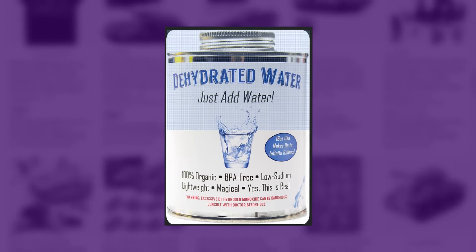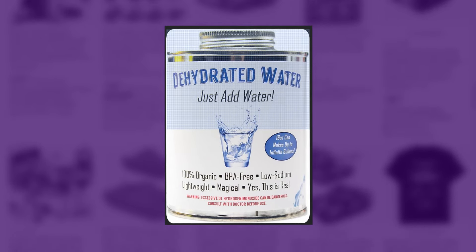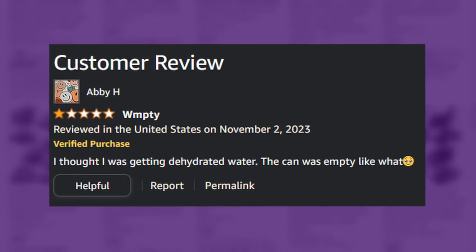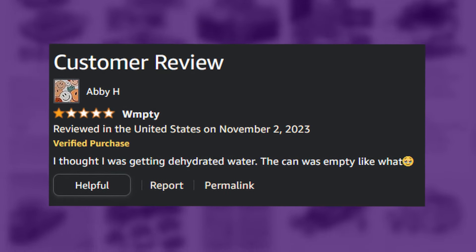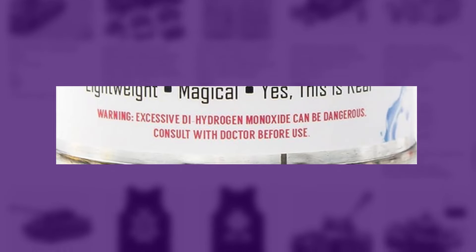One full pack will last you about 10 years. It literally is. I don't know what they put in those zero-sugar gummy bears. It's the diuretic — uranium ore, that's what they put in it. It says dehydrated water on it but it's literally just water because you can't dehydrate water. It's empty — there's nothing in it. And someone left a one-star review on the product.